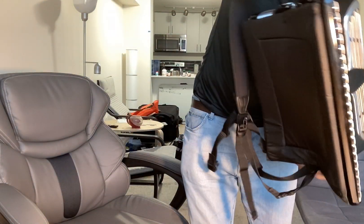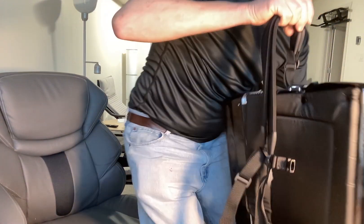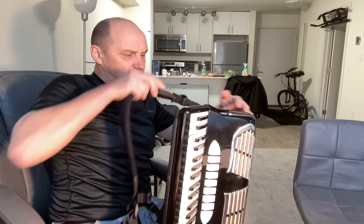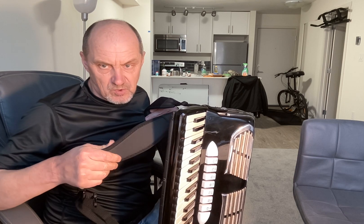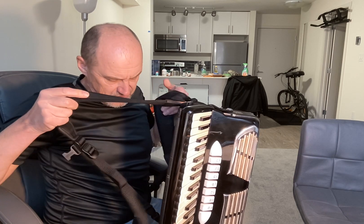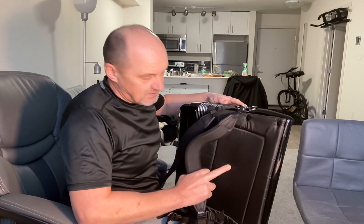It weighs 21 pounds and I just changed the straps. These are brand new premium straps — I paid about 120 to 135 bucks. They're very wide, which helps reduce the weight, and in the back it has this protection.